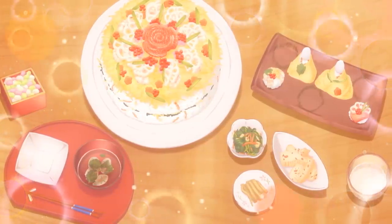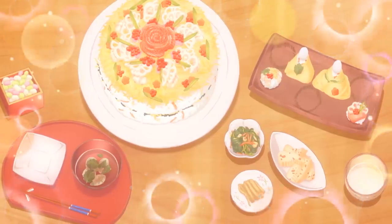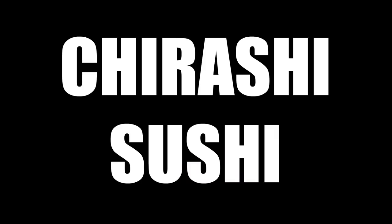It was so nice of them to make this for someone who constantly tried to kill them with bazaka. How do you pronounce this? Chirashi sushi.